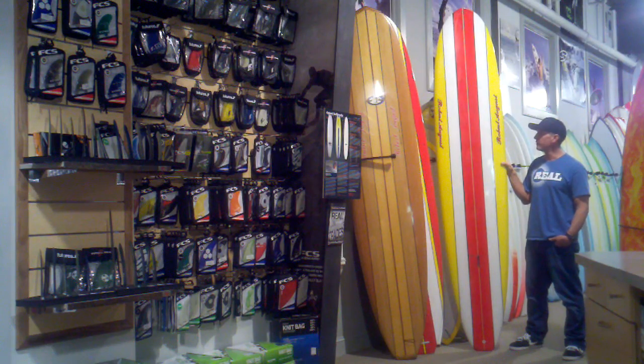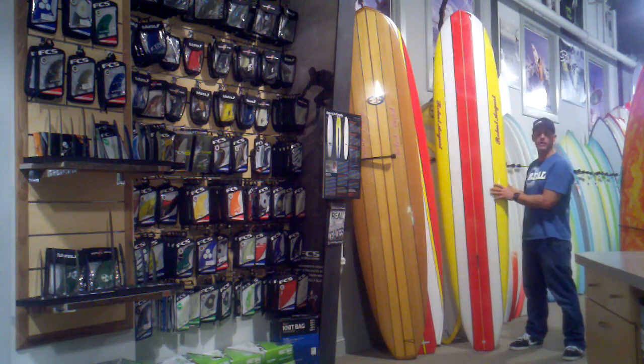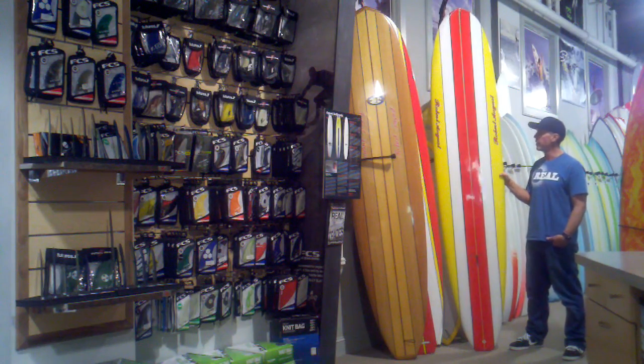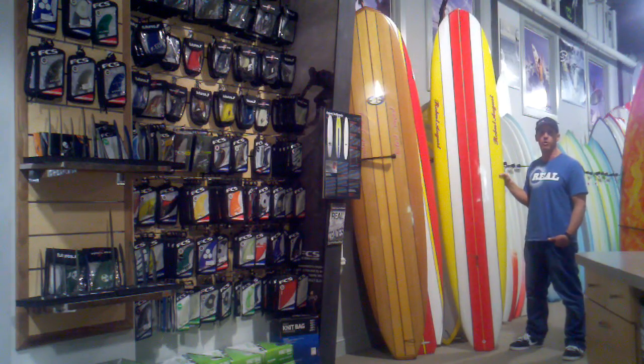Since that trip, Robert has always been looking to get the widest range of characteristics out of a single board, so that when he travels he doesn't have to travel with multiple boards. Robert is a longboard surfer, so you see him making a lot of longboards. The What I Ride is based off of what Robert rides himself and the characteristics he likes to have in his own board.